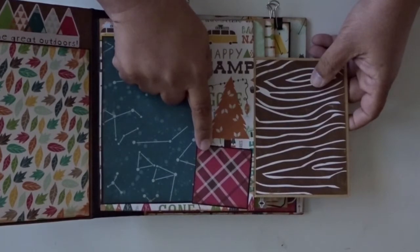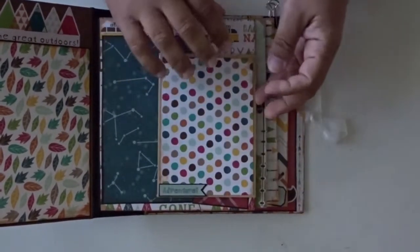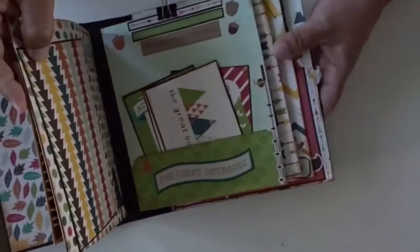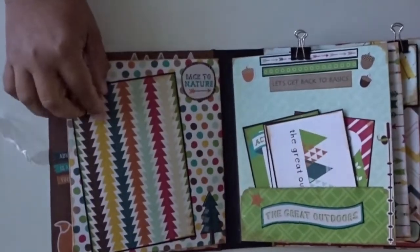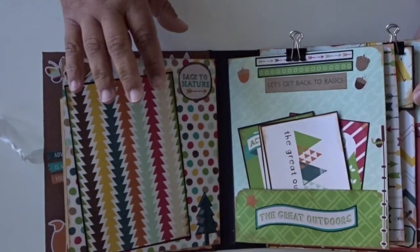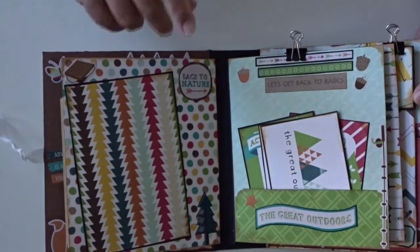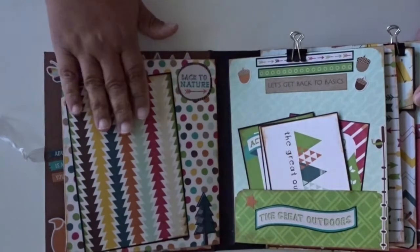Here is a spot for a two by two photo and a four by six photo. I wanted to make sure that the book had enough spots for some of the larger photos. This book doesn't have any inserts, but it does have a good amount of journaling spots.